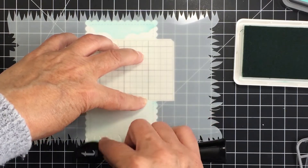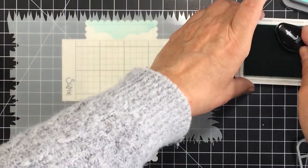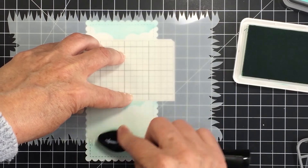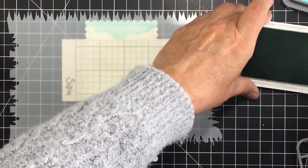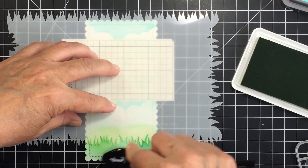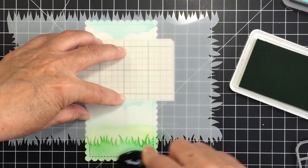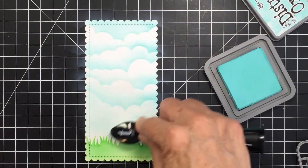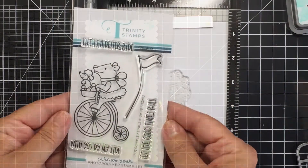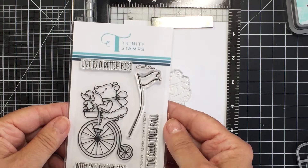Now I'm taking a Trinity grass stamp and I'm going to blend on the grass using a couple of colors of green ink from Pink Fresh Studio. I'm using Aquamarine here first and then Key Lime just to brighten it up a little bit — the Aquamarine felt a little too similar to the Salvaged Patina. I like blending two different colors because it gives it a little more depth. Would a bear be biking through grass? Probably not, but let's pretend there's a sidewalk or little road there too. I just thought it was cute to have the grass.